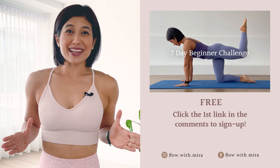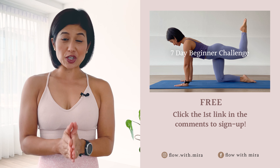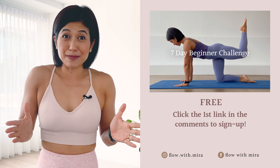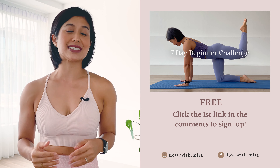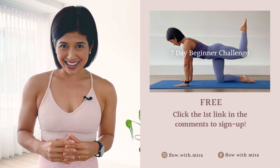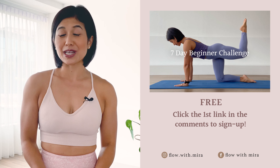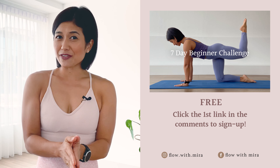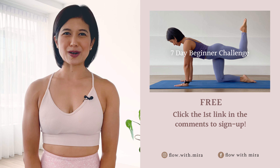Thank you for watching and completing the class. I'm Mira, and I'm here to help you love, look, and feel your absolute best through Pilates. If you enjoyed this video, you will love my 7-day beginner challenge — click the first link in the comments below and sign up. You will receive daily workout videos focused on building a sustainable practice in as little as 15 minutes per day. This is for all levels, as everyone can gain a deeper understanding of the Pilates fundamentals. If you enjoy my work, please like, comment, subscribe, and turn on notifications so you do not miss any of my free classes and programs. See you on the mat tomorrow. Bye.